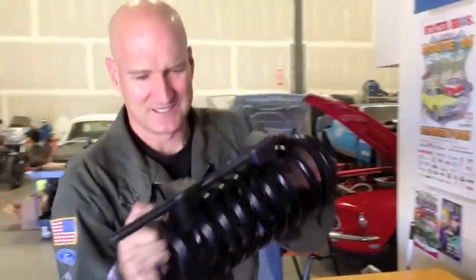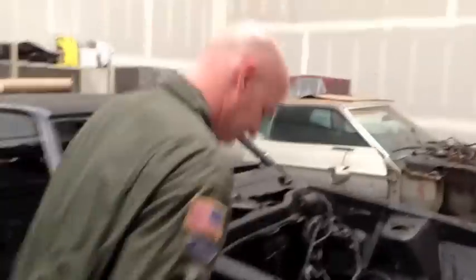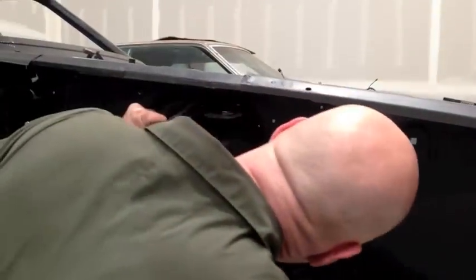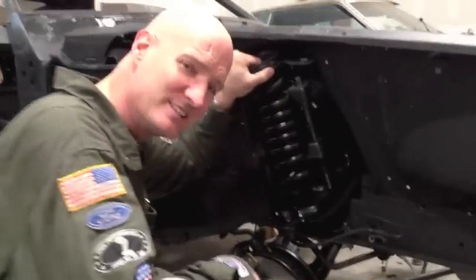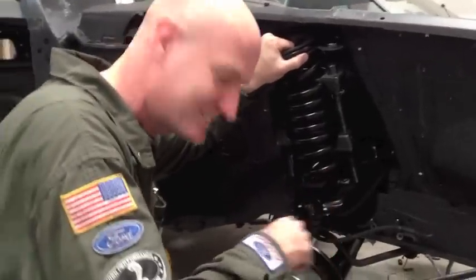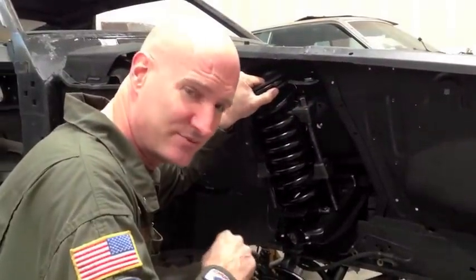Alright, now we're going to take this spring and see if we can get it into the 72. It's all the way down - I had to check, it's all the way down. Nick and I think springs are a pain in the butt. I'm going to have to adjust my pricing when somebody says 'can you do the front springs?' These are some long springs that came from Dallas Mustang.